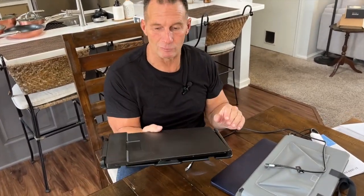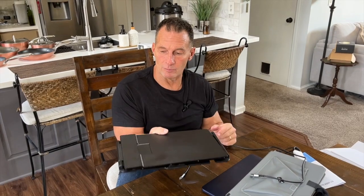I've used extenders before. This is the nicest one and the most easily usable one that I've had so far. So if you're looking for one, pick it up — you're going to love it.